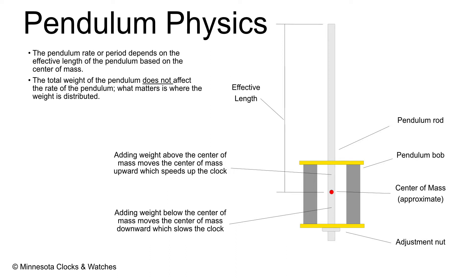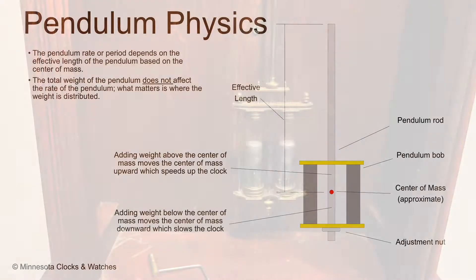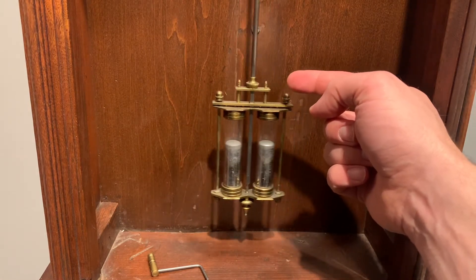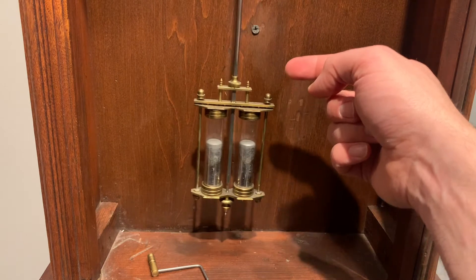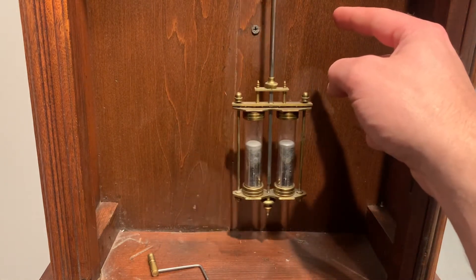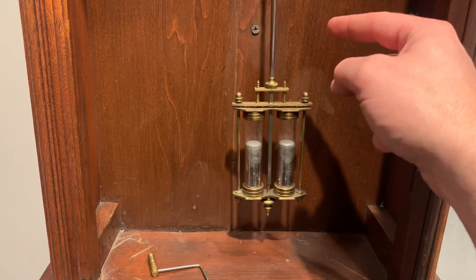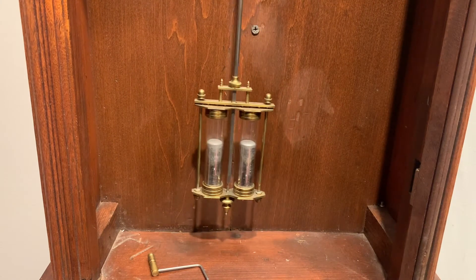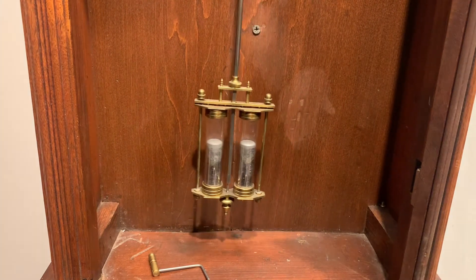It's not about the weight either. You can have a very heavy pendulum bob and a similar pendulum with a light bob that would have the same rate. What matters is the weight distribution along the pendulum. Interestingly, if I add weight above the center of mass on the pendulum, I'm actually going to be raising the center of mass of the pendulum, which will mean the clock will run faster. Conversely, I could remove weight and make the clock run slower, depending upon where I did that.